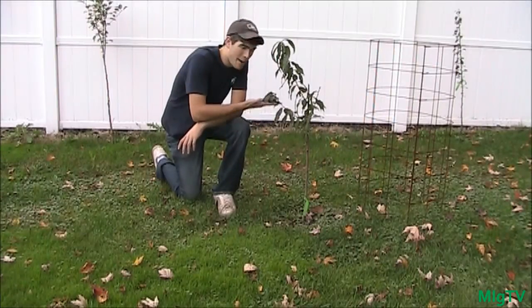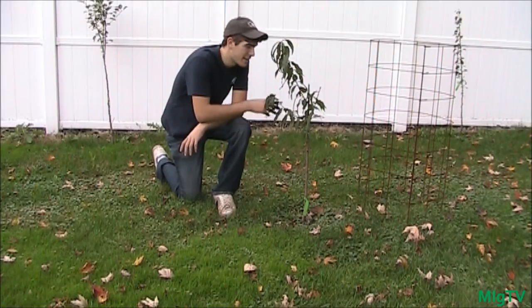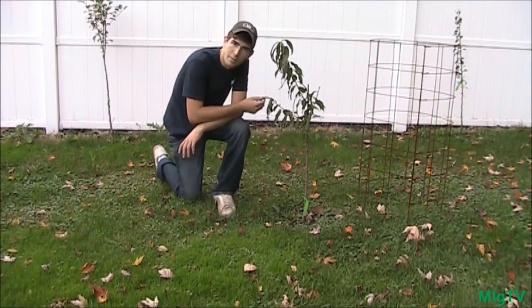Hey guys, it's the M.I. Gardener. Today I'm here with my little fruit orchard at home and it's really awesome that I was able to come here before fall came. I really like these fruit trees so I want them to come back next year obviously.